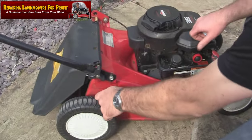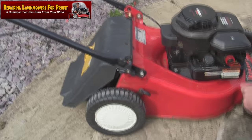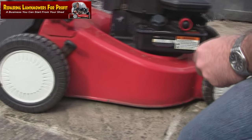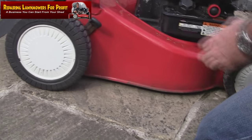Before I do anything else, I'm just going to drop the height down to the bottom, just in case when I'm testing it I get my foot under here. I always like to make sure I don't get my feet under — drop this to the lowest height. I always lift it up again when you come to sell it, by the way, so for people with long grass — and if it's got a belt, leaving it high will drag the belt off.